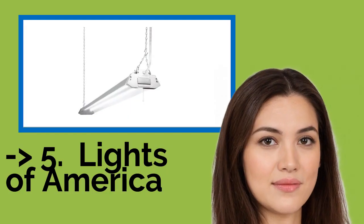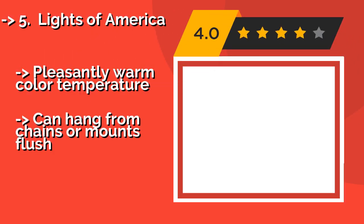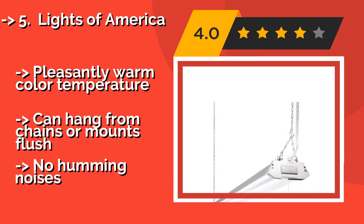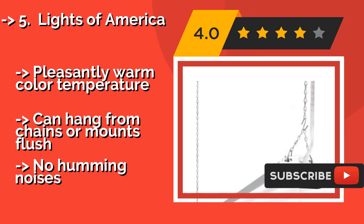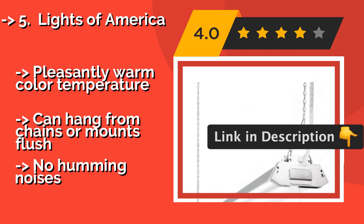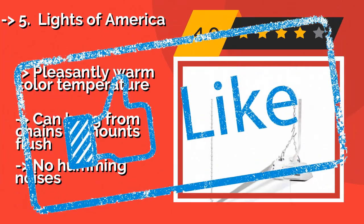Number 5: The Lights of America, about $56, produces over 4,000 lumens for a lifespan of approximately 50,000 hours, offering bright, long-term coverage. Thanks to its rugged, single-piece aluminum body, it's rust-resistant and easy to install using the included hardware. It features a pleasantly warm color temperature and can hang from chains or mount flush. It also produces no humming noises.